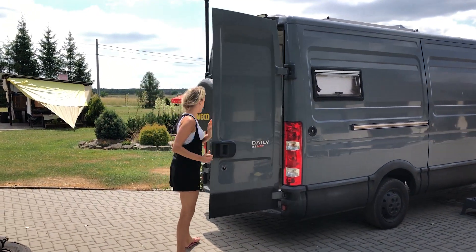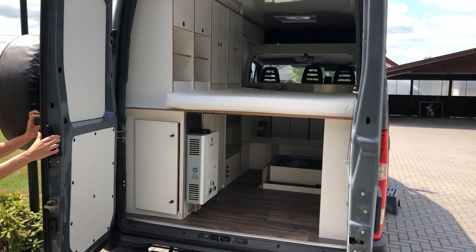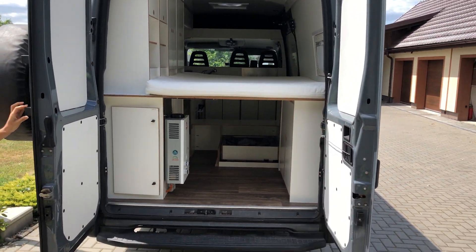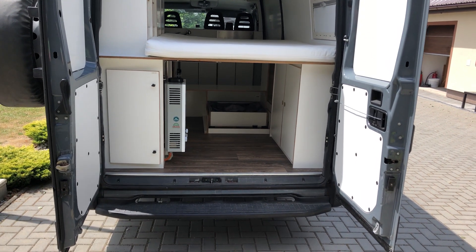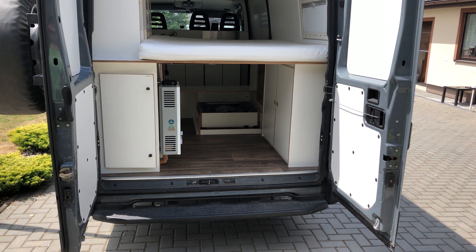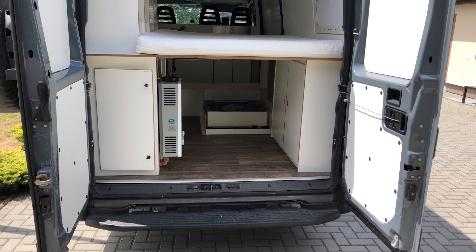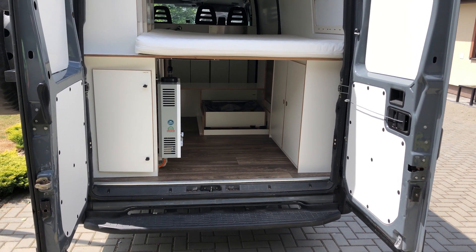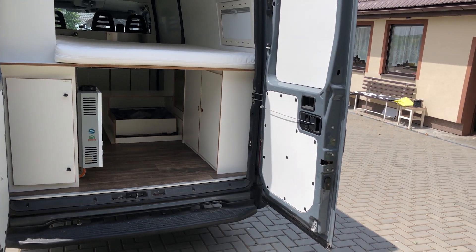We're trying to keep it as stealthy as possible, so that's why there's nothing much outside. Now I'll show you the inside. Everything is pretty much white. There is linoleum on the floor — it's plastic, very durable, you basically cannot break it. You would have to cut it with a knife. It's really nice and easy to clean.